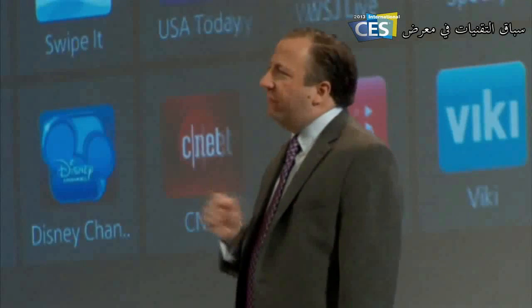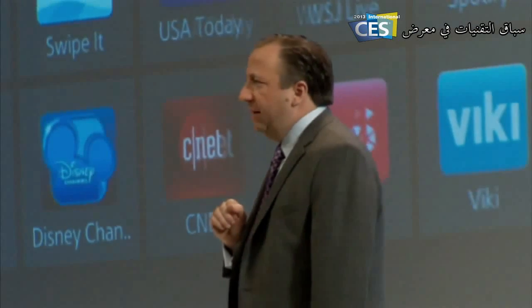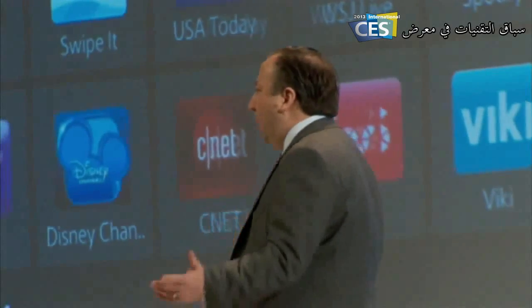And finally, flipping to the last panel, you'll find Samsung Smart TV Apps. This is the launchpad for the ever-expanding world of applications being developed by Samsung and our partners.